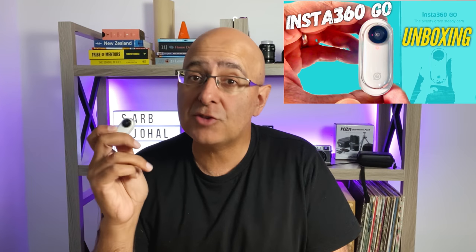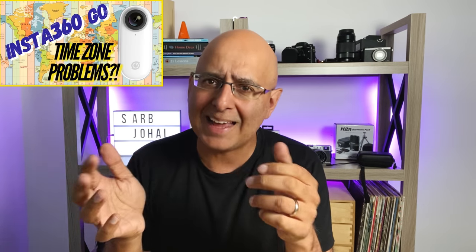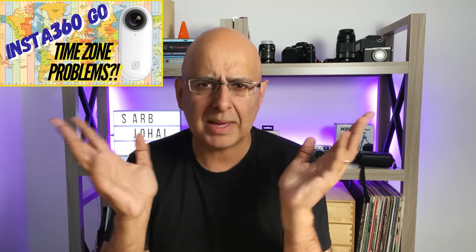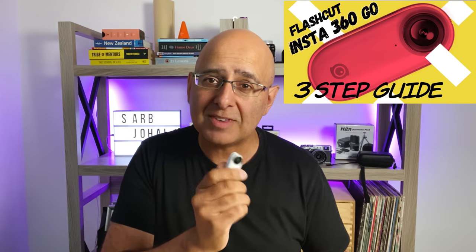I bought this camera when it first came out and ordered it from AliExpress in China — that was back in September 2019. It arrived so I could use it in New Zealand just before I headed over to the UK, where I used it in England and Wales, as well as stopover points in the USA and back through China, where I lost a lot of footage because the Insta360 GO didn't handle the time zone changes very well at all. Since I've been back, I've made numerous videos showing how I captured footage in all these places in vlogs set to music, and also how to use the Insta360 GO. You can find them on my channel.